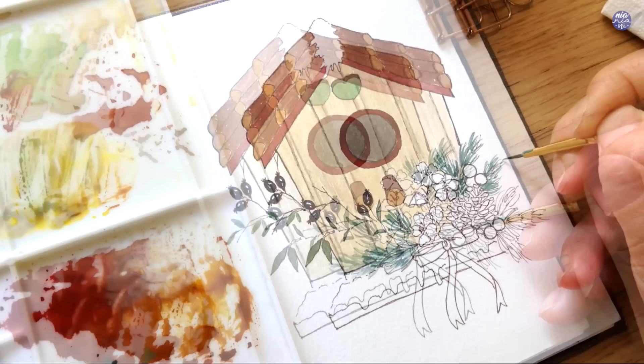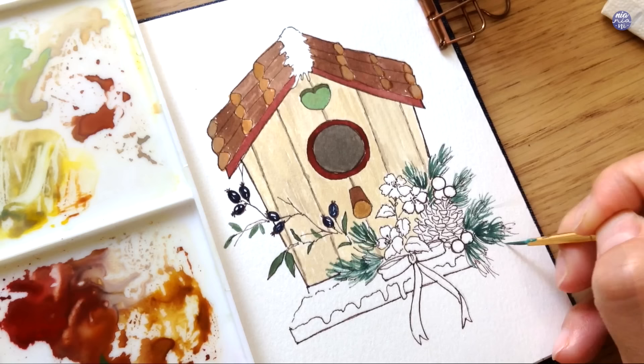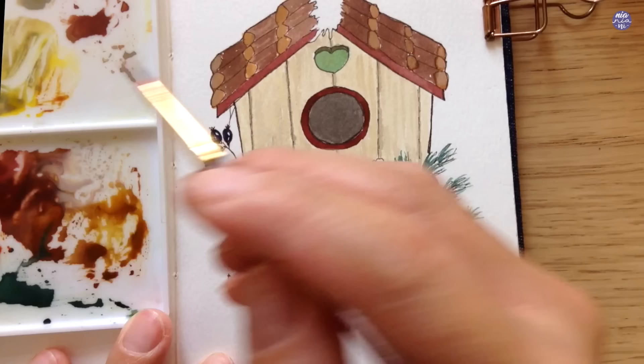While painting the pine leaves I also want to make sure I cover most of the pen marks, especially along the tip. For the berries I used a mix of Winsor Red with a touch of Hansa Yellow Medium, just to make the color a little more orangey. Just like the previous berries, I also left out a bit of white negative space for the highlights to make them look shiny.